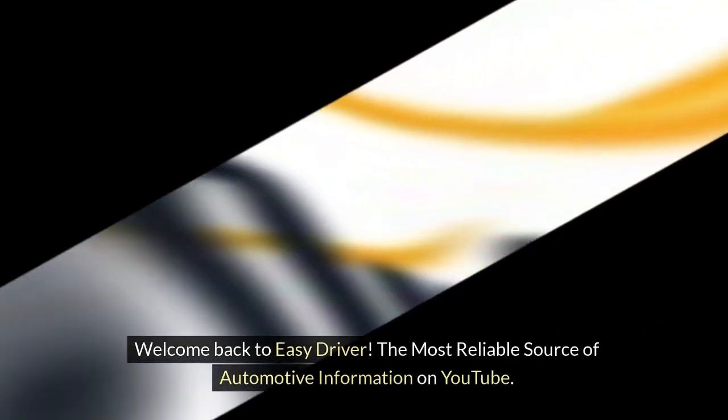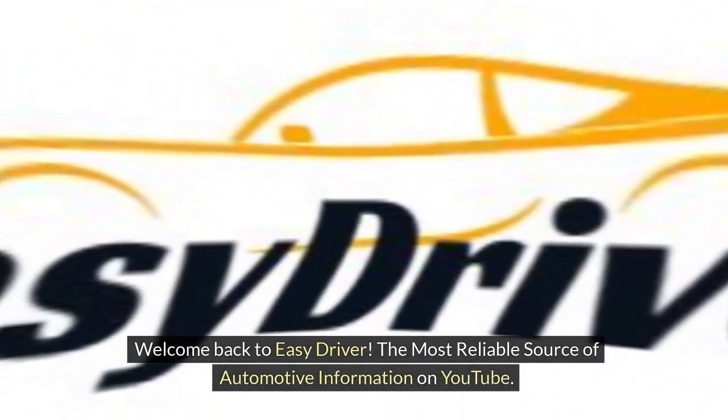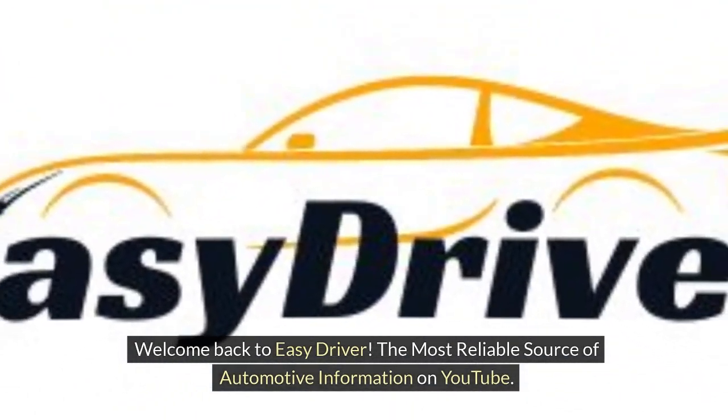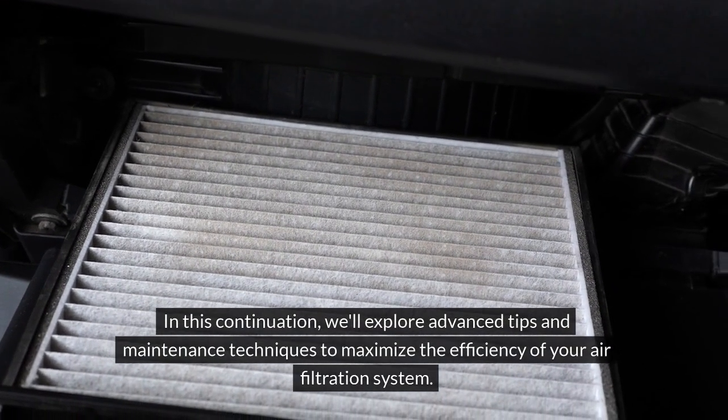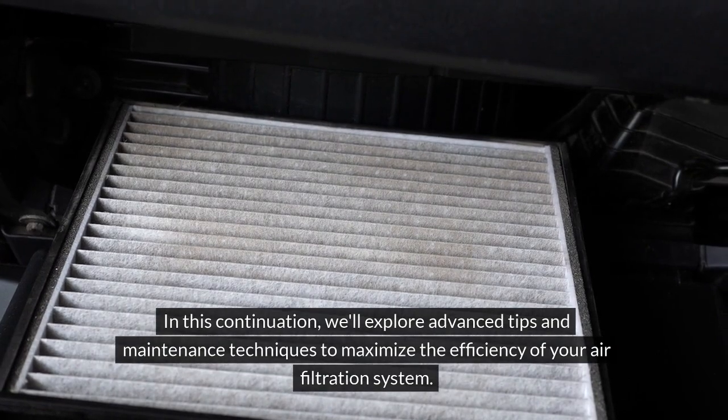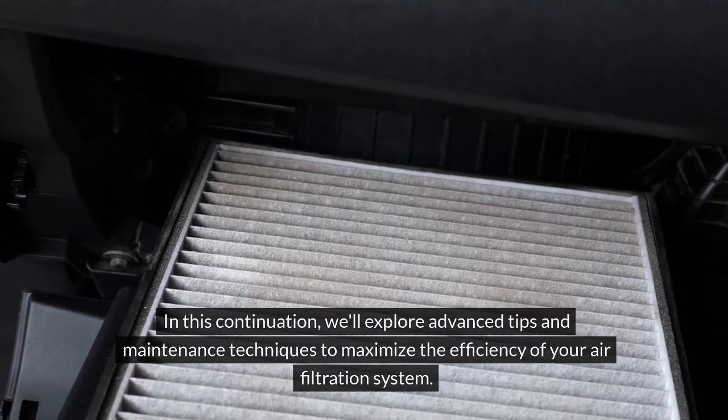Welcome back to Easy Driver, the most reliable source of automotive information on YouTube. In this continuation, we'll explore advanced tips and maintenance techniques to maximize the efficiency of your air filtration system.